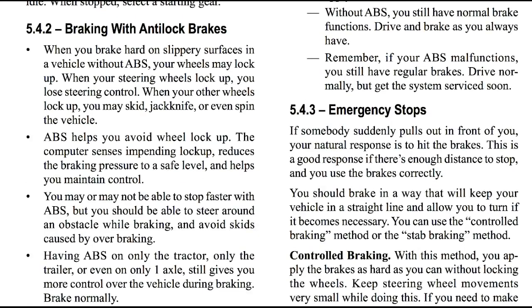Braking with anti-lock brakes. When you brake hard on slippery surfaces in a vehicle without ABS, your wheels may lock up. When your steering wheels lock up, you lose steering control. When your other wheels lock up, you may skid, jackknife, or even spin the vehicle.